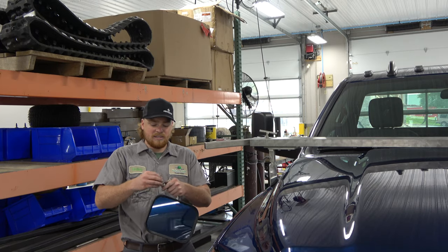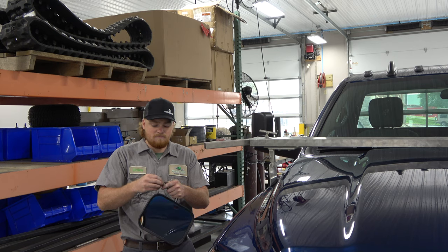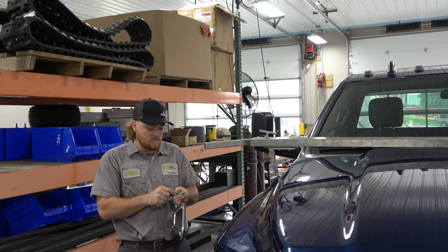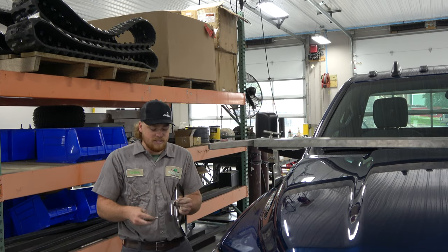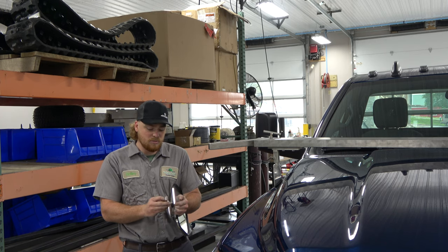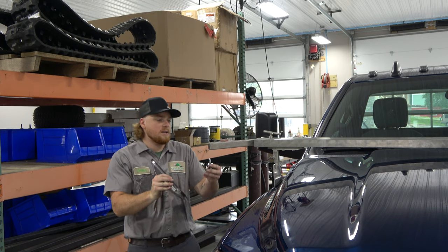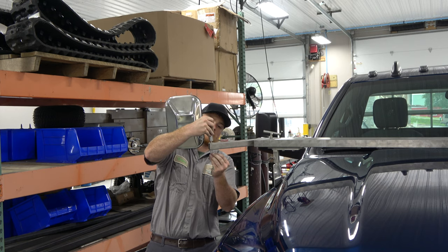Now we have our mirrors. Take the mounting bolt out along with all the washers. You can set aside the shorter bolt that comes with the mirror — we're going to be using a longer bolt that fits through this tube. Take your lock washer, regular washer, and nylon washer and put them on your longer bolt. Then take your other nylon washer and flat washer and set them on top of the tube. Put your bolt up through the tube and screw it into your mirror.